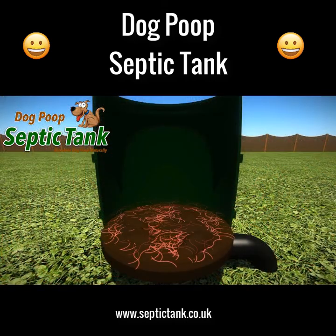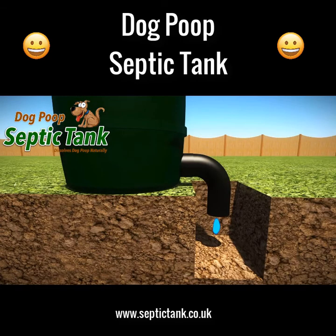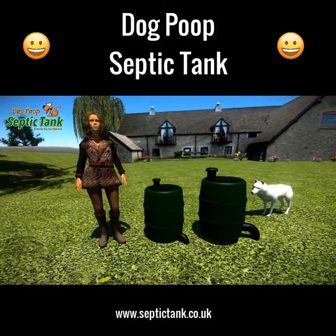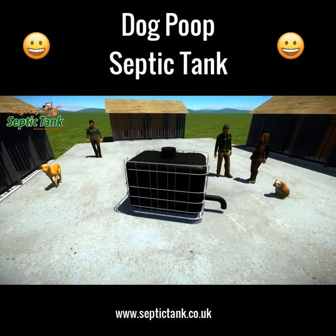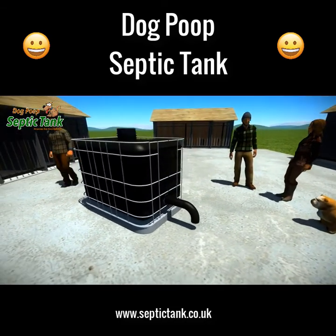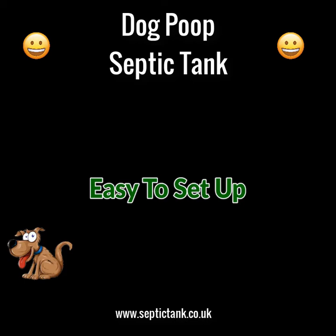As soon as dog poop lands on the special shelf, organic worms and bacteria start to eat and digest all the solid dog poop. In turn, the worms produce clean organic liquid fertilizer that drains out and soaks away into your soil. It comes in two sizes — large for one to three dogs and extra large for three to five dogs — and a larger commercial size catering for anywhere from 35 to 100 dogs.